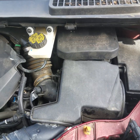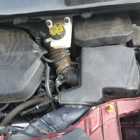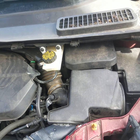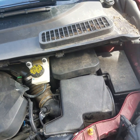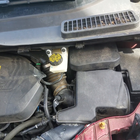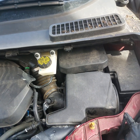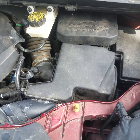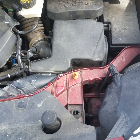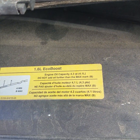Hey, what's going on guys, welcome back to the channel. In this video I'm going to be showing you how to reset your check engine light and computer if you don't have a scan tool to erase the check engine light codes. This is on a 2016 Ford Escape with the 1.6 EcoBoost engine.